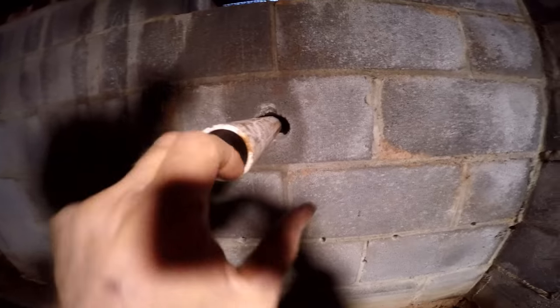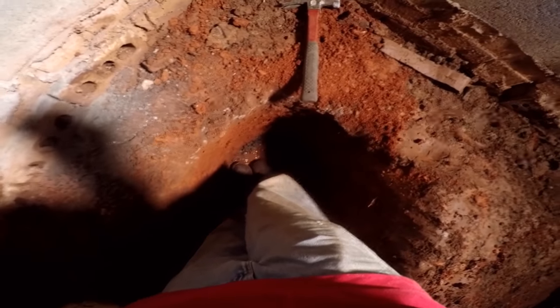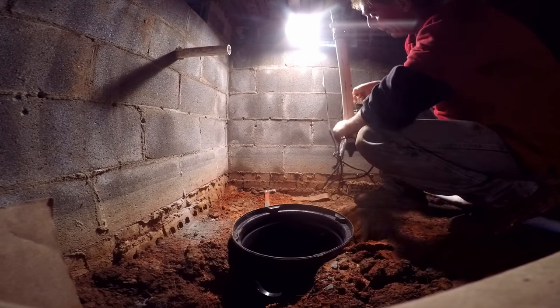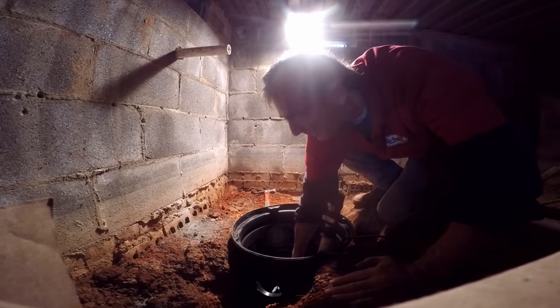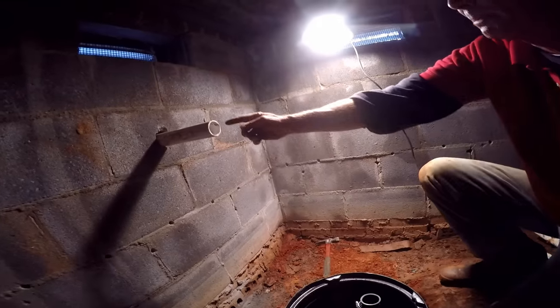We've got our discharge line coming through the wall and now we're ready to put the sump pit back in here. You can see we're getting some water down here — a lot of water, which is really good. Next, we're going to set our sump pump down into the pit. This pump has a 10-foot cord, so we've got plenty to work with. Make sure it sits squarely on the bottom.